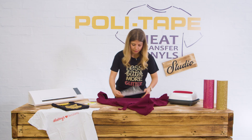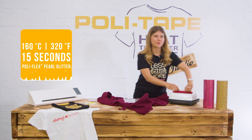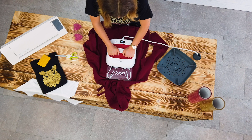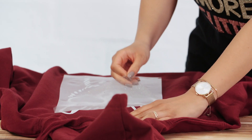First, place your design where you want it on your hoodie. Take your heat press and press it for 15 seconds at 160 degrees. Now start peeling it off.